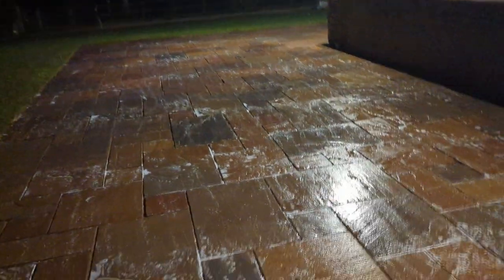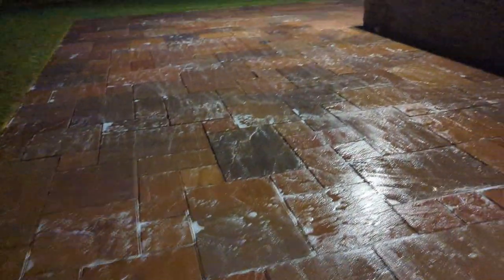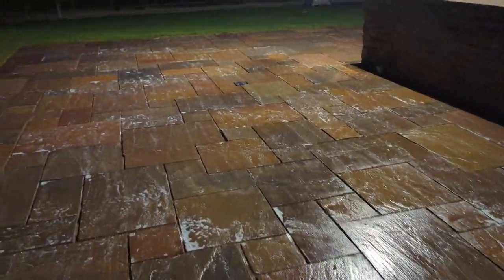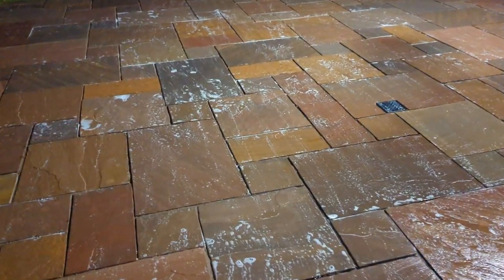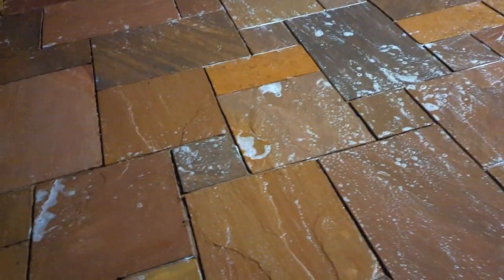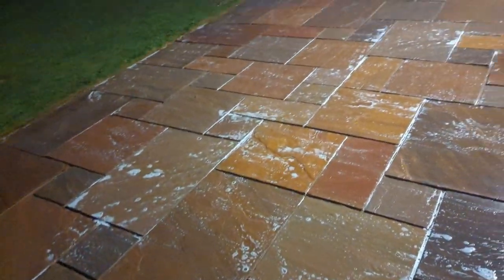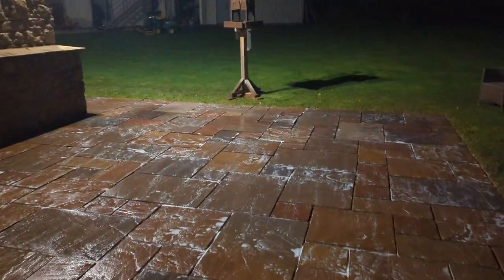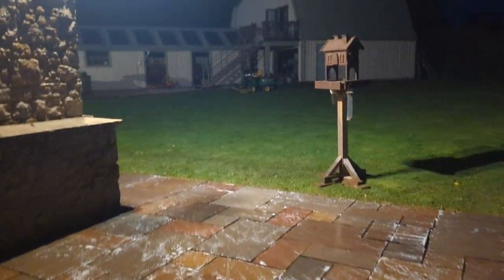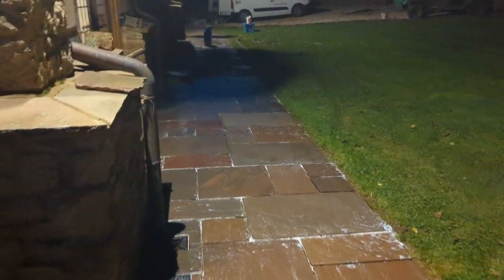I don't know if you can see, but the colors are definitely coming through. Still got quite a few black spots but those colors are popping now — look at that, beautiful. Getting a bit dark now; it gets dark at about half four. Just got this last little bit to do and then I'll rinse it down.